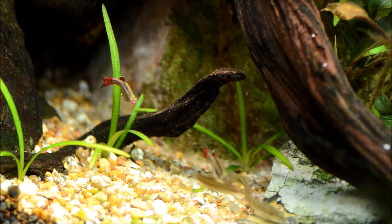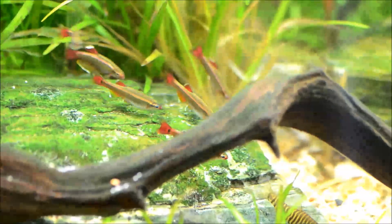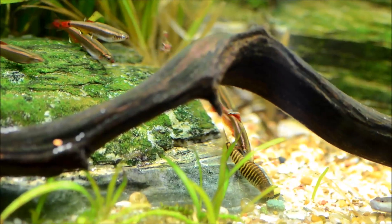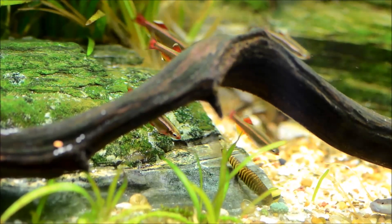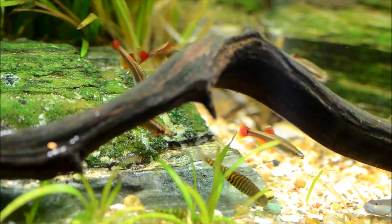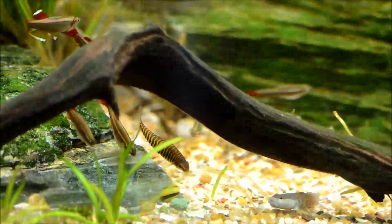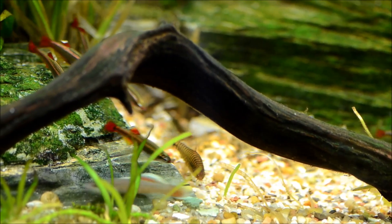I did end up pulling out the rainbow shiners from this tank in order to set them up to spawn separately, and I haven't added them back in yet. However, I did find some old Micronemacheilus cruciatus — dwarf zebra hovering loaches — that I've stuck in here as well. I'm really hoping those are going to breed for me because they've gotten increasingly difficult to get; in fact, I haven't been able to get them for a few years.